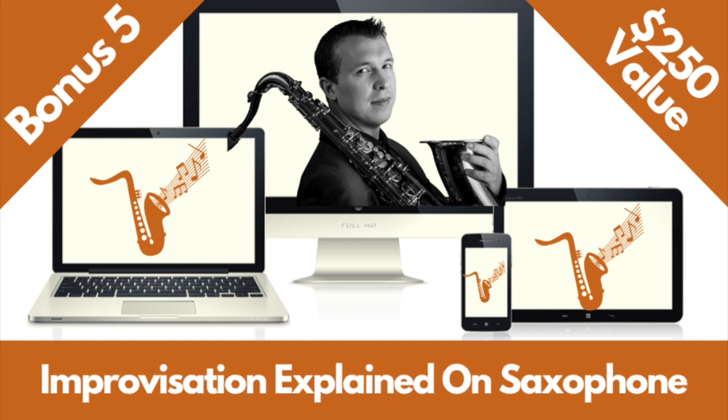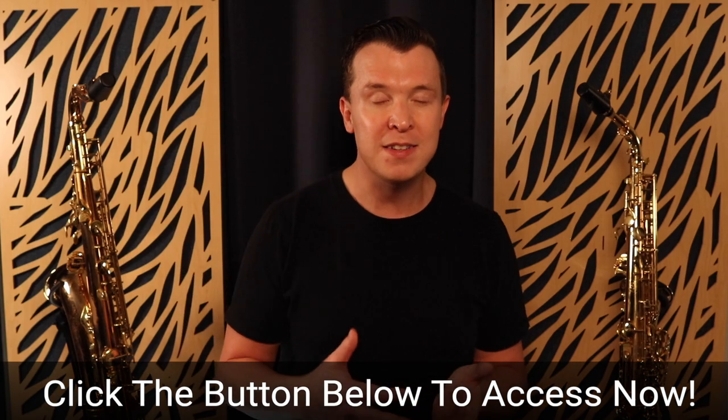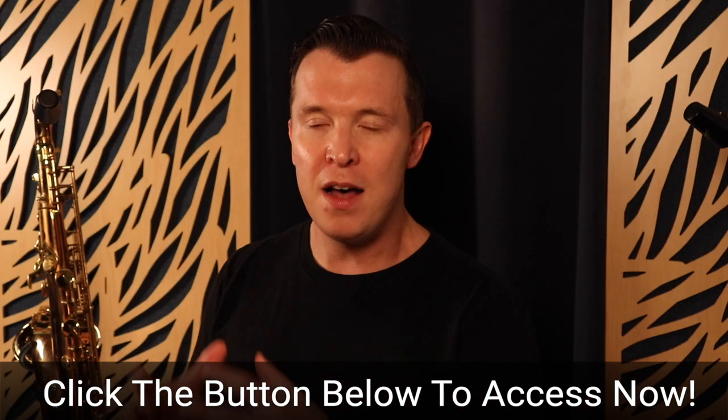And finally, bonus number five is improvisation explained on saxophone. You can discover how improvisation works on saxophone and start adding even more life to your songs. I give you a demonstration of improvisation over Amazing Grace, the three-step framework for improvising on saxophone with downloadable PDFs, and a demonstration of five easy blues licks you can apply to almost any song. So that's a total bonus value of $1,200 that you get access to with the Saxophone Embellishment Simplified pro access option.